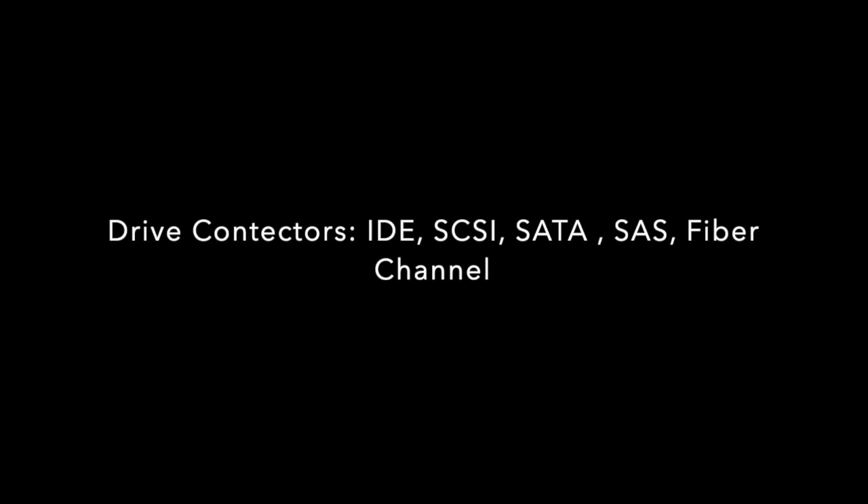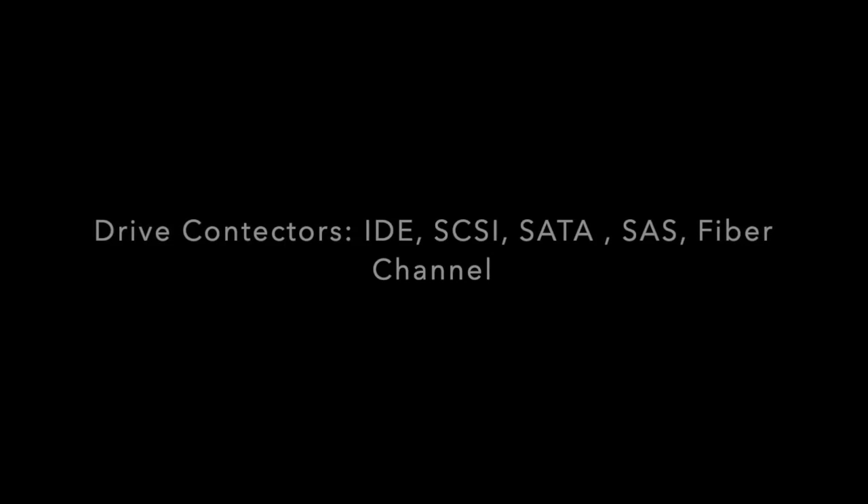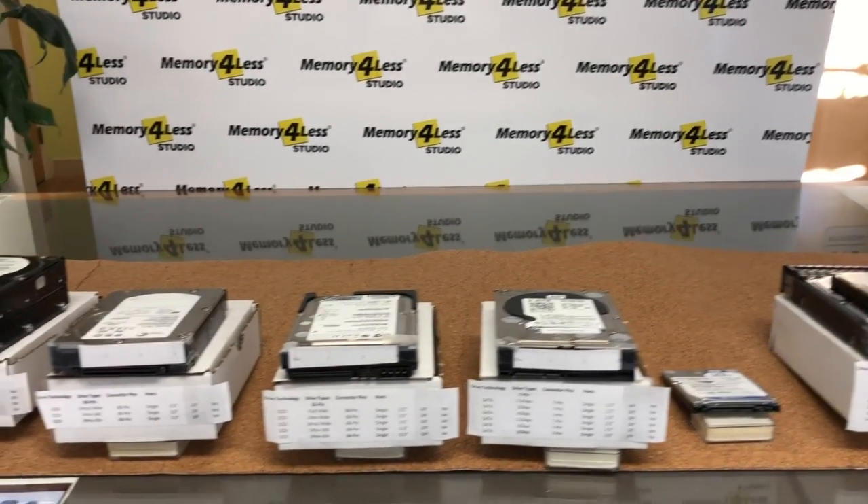In this video I'm going to show you the common drive connectors, and with this information you should be able to identify the type of drive you have in your hand. Let's start.